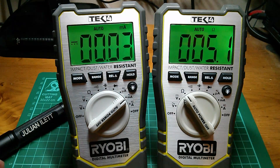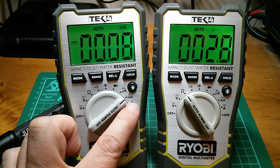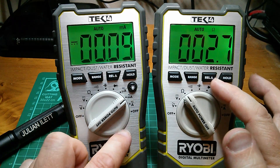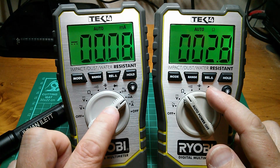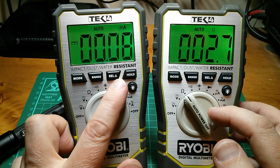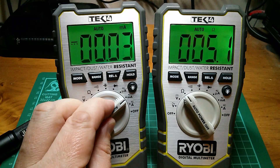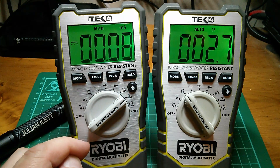What about milliamps? When you switch to milliamps, the input resistance of this meter on the milliamp range is much, much lower - and you'd expect that for measuring higher currents. We're measuring 2.7 ohms. This meter, when measuring milliamps, measures 2.8 ohms. And when we're measuring 2.8 ohms, we're getting about 80 milliamps. So that at least is consistent.